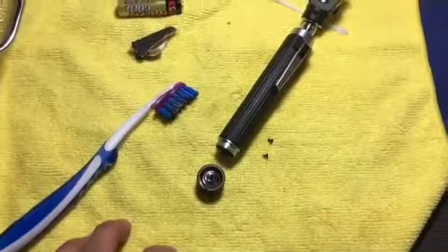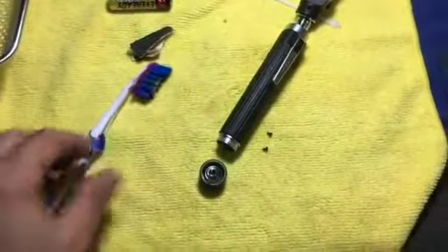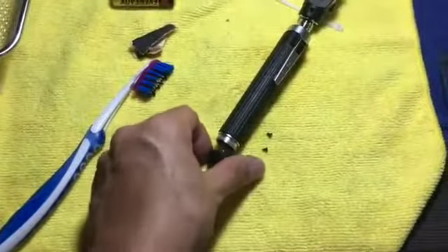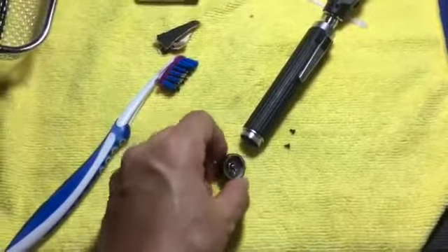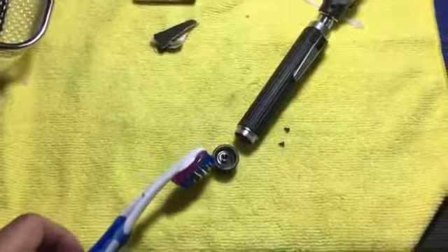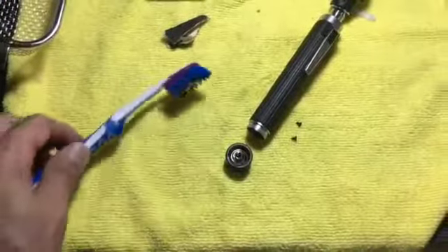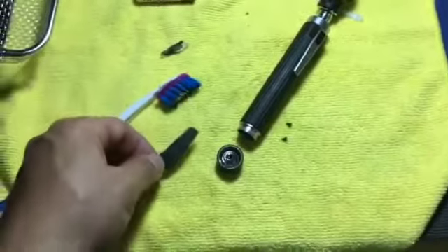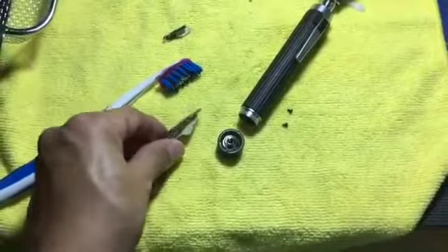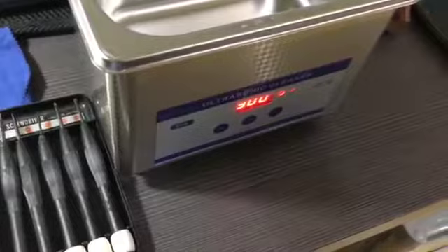What happened was the battery compartment has been eroded with unused batteries. So the first thing you need to do is unscrew the cap. I use baking soda to remove the deposits and a small toothbrush, and if it's resistant I use some sandpaper. Then I use my ultrasonic cleaner to clean the part.